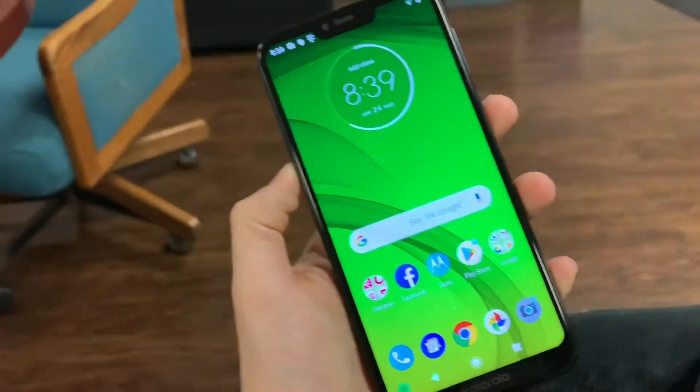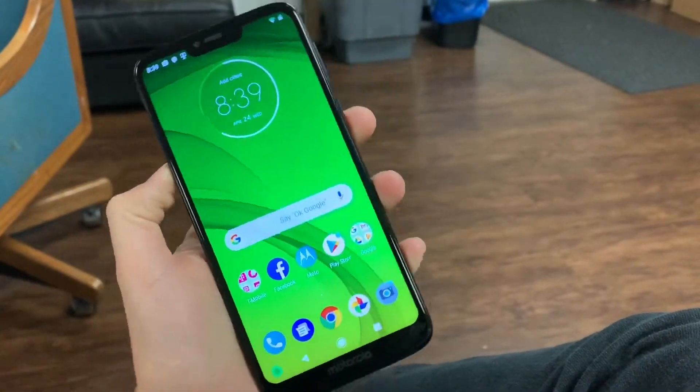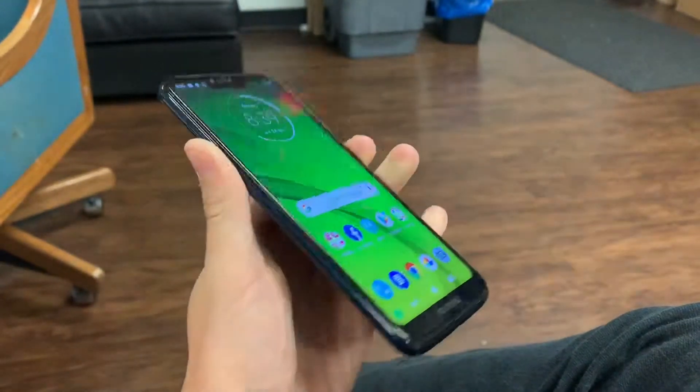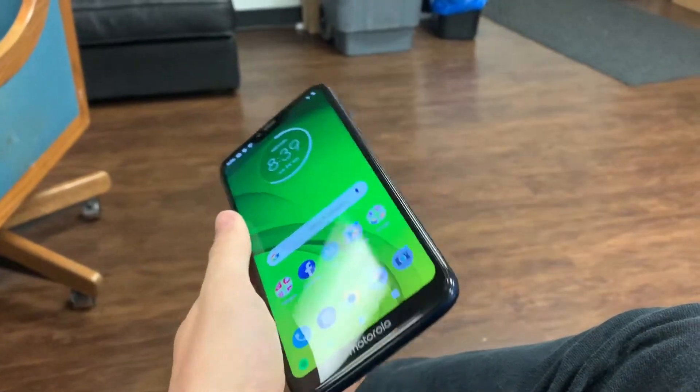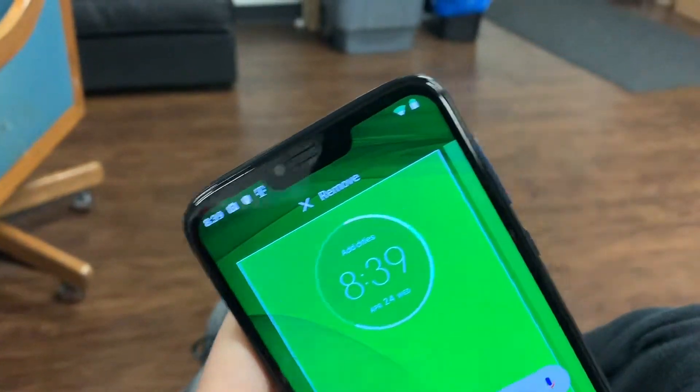Say hello to the Motorola G7 Power. Yes, folks, and power is an understatement with this device. Or is it? Not really. We've actually had this phone on for the last two days — look at its battery life.